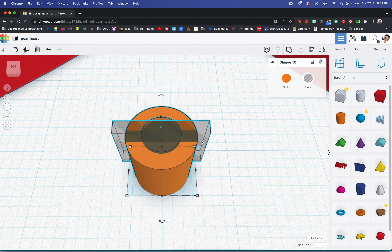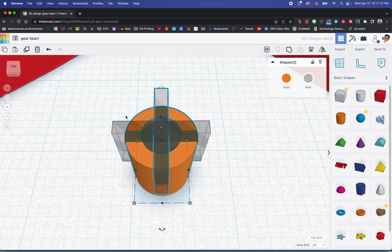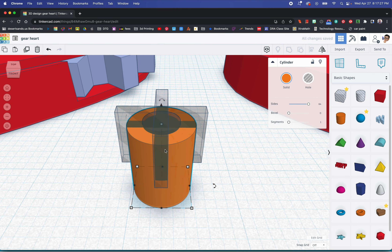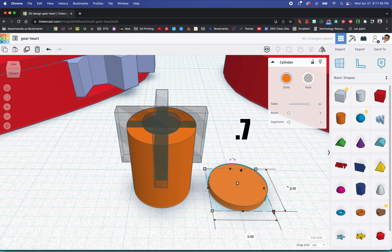Now we're going to duplicate this and rotate it 90 degrees. To make sure this is centered, I'm going to select everything, align, and tell it don't move that one. The two gray marks are right there — that means this is all perfectly centered. Now we need one more cylinder; I'm going to duplicate this one. This one is going to be 0.7 for the height, and 6 by 6 for the width and depth.